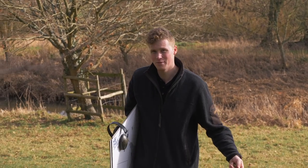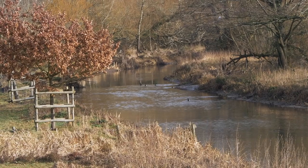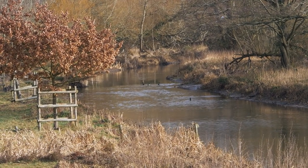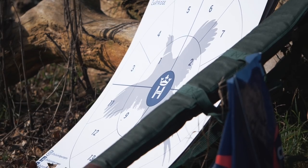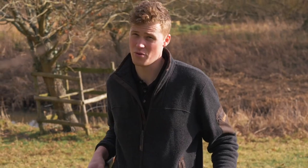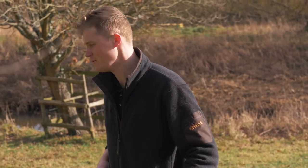Hey guys, welcome to the gun shop. Today we're going to be doing a little pattern test, comparing fiber wad with plastic wad in regard to clay cartridges. For that we're going to be using our most popular clay cartridge — the Compact 28 gram. We're going to put pattern plates out at 25 and 45 yards and have a shot through a half choke at each of those, and see what happens between the plastic and the fiber.